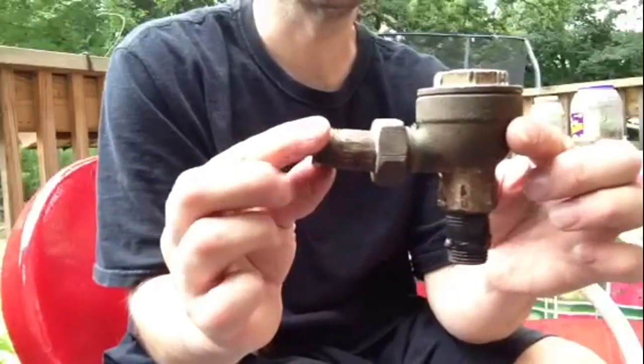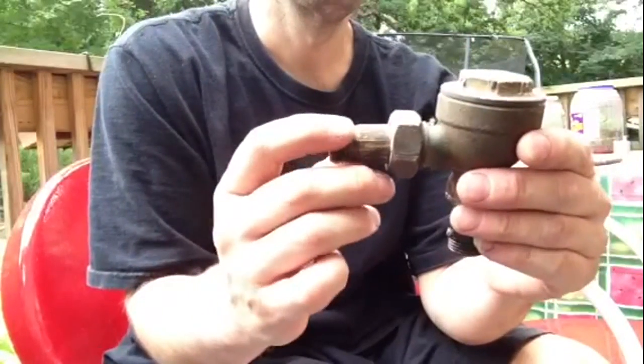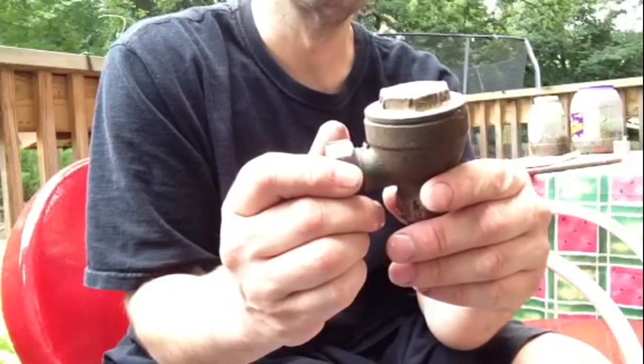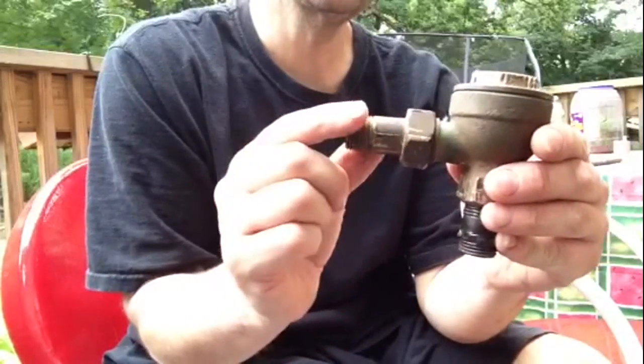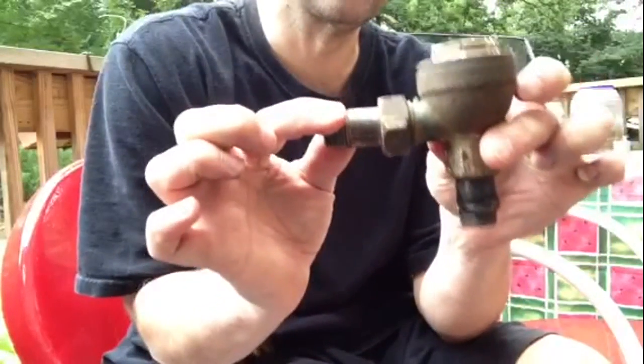This is your steam trap. I'm not really concerned about how it works or the workings of it, but basically you're going to need to remove this from the system.